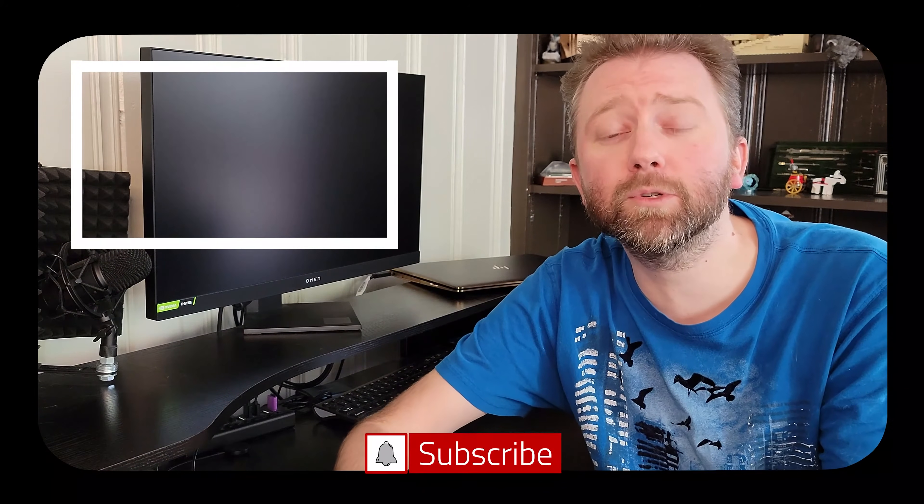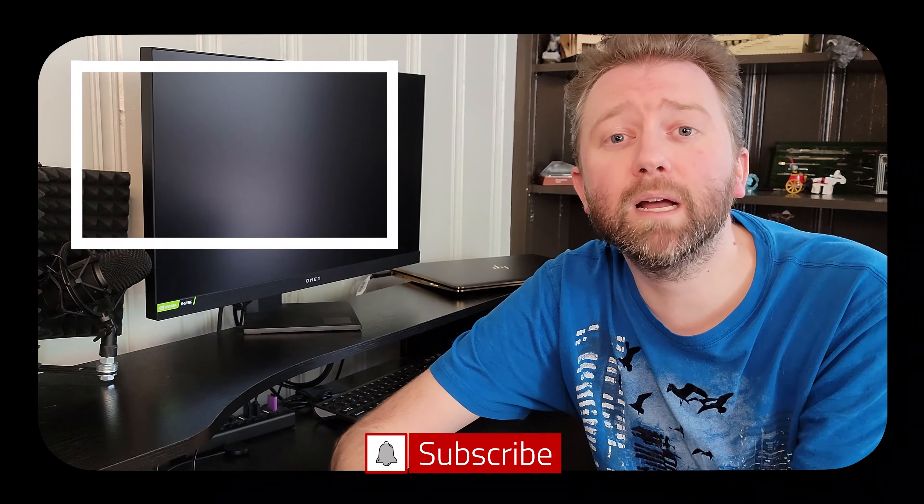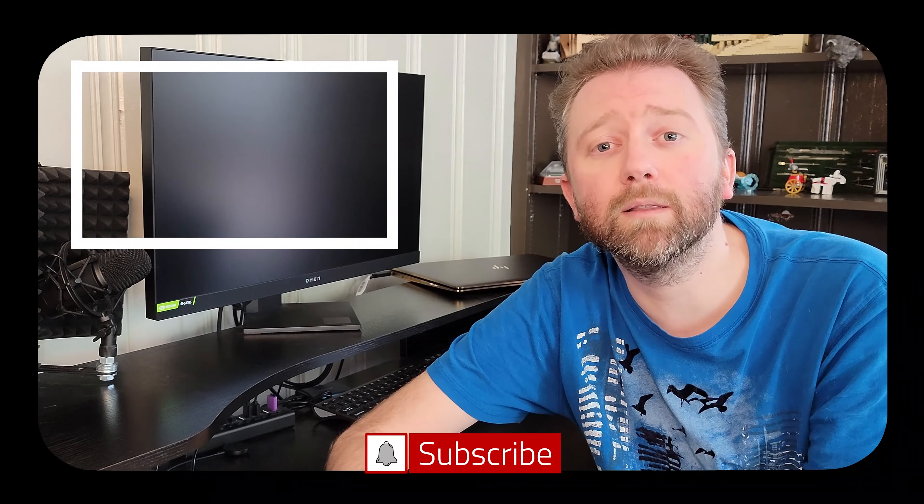Congrats, you made it to the end of the video — thank you very much, greatly appreciated for the support. Be sure to hit that like button on the video, it really does help out. If you have not subscribed yet, go ahead and hit that subscribe button and hit the notification bell if you want to get notified when new videos come out on this channel.